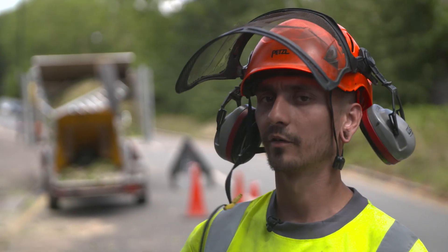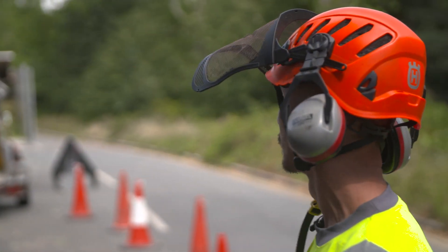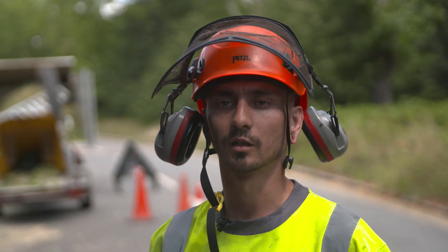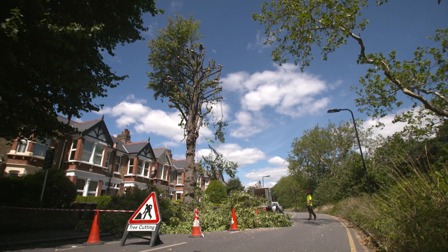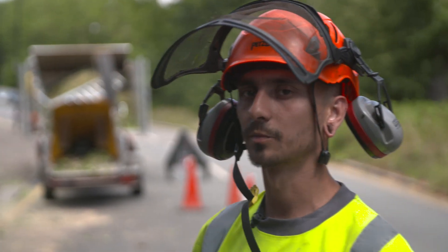We turn up, we put barriers out as you can see. You make sure that you've got one or two guys standing in the road just to make sure — for passers, fire, traffic — that no one's coming out of their houses and stuff.